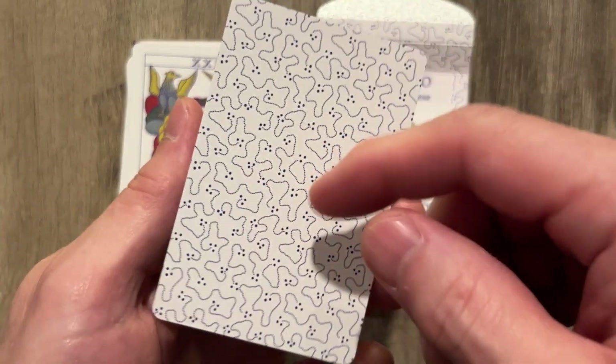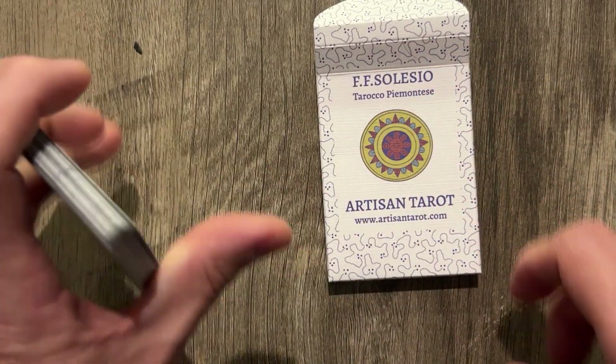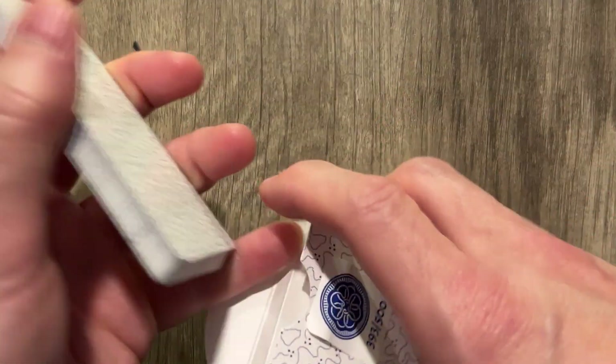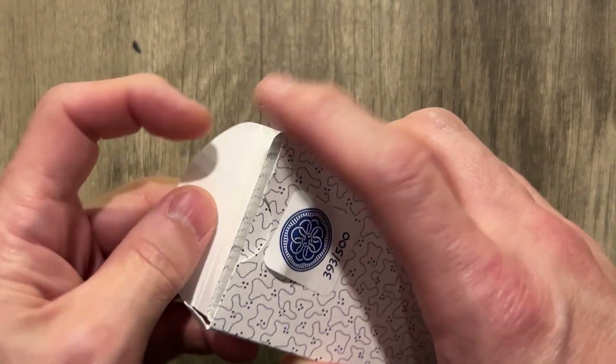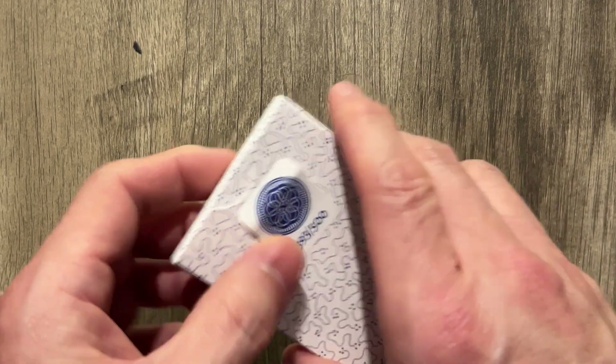And you get a Two of Coins as well in the mix. There's their newest deck, available on their site. You should pick it up. At a minimum, go there and get on their forum and hang out and talk to everybody.